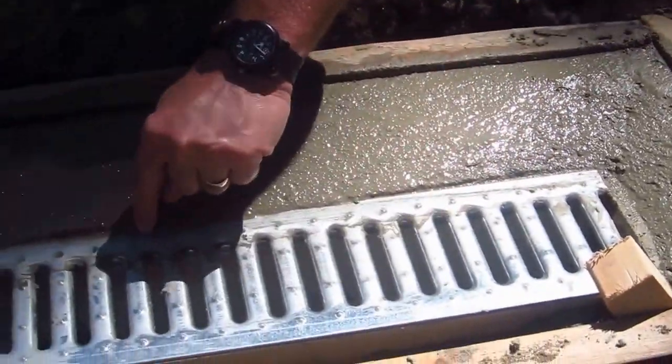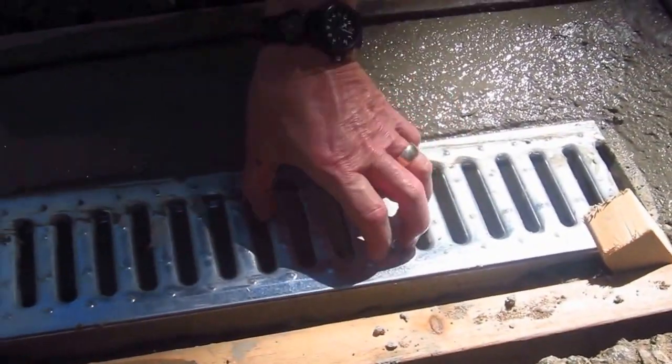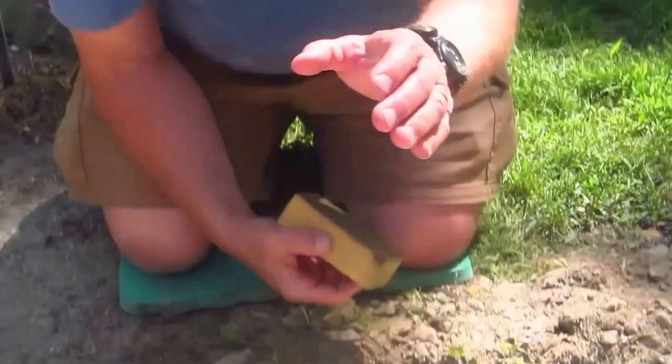One little tip: make sure you get all the concrete off at the edge of the metal drain because you want to be able to pull this out after the fact. If you make a mistake and get a lot of the cement paste or concrete on top of that, it's going to look really ugly when you pull it out and it could chip the concrete. So make sure you do that.